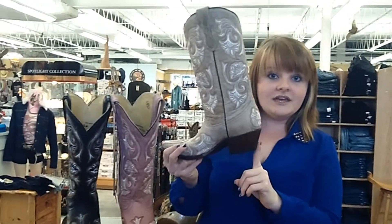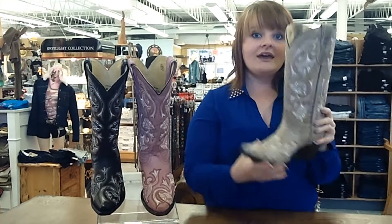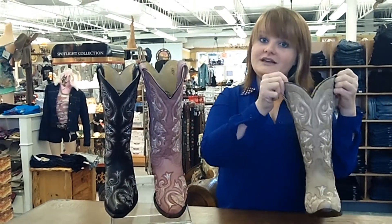It has a 1.5 inch heel, it has a snipped toe, and it features leather lining and these great pull straps to get your boot on easier.